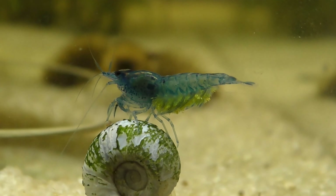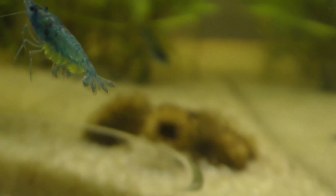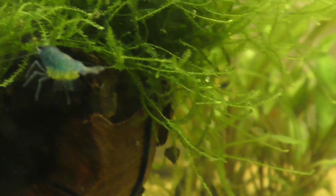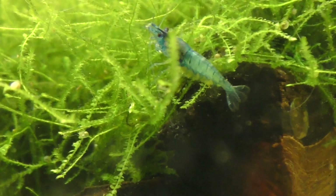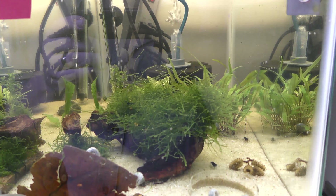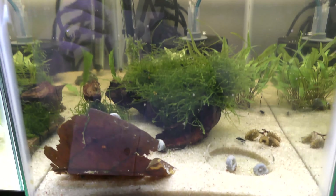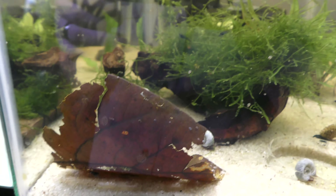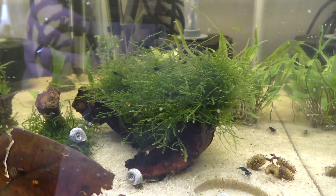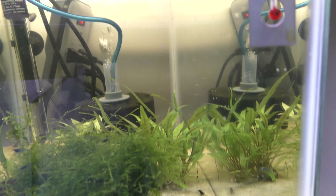I chased this shrimp around with the video camera thinking I've got to get some really good pictures of these eggs. Actually, looking at it now, I'm pretty sure this is a male. The shrimp came out of this tank — the water is a little yellow because of the tannins. I do have some water cones and Indian almond leaves.